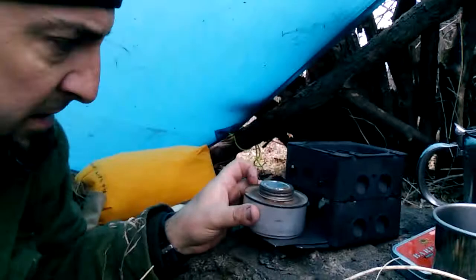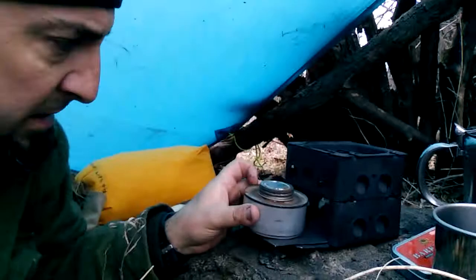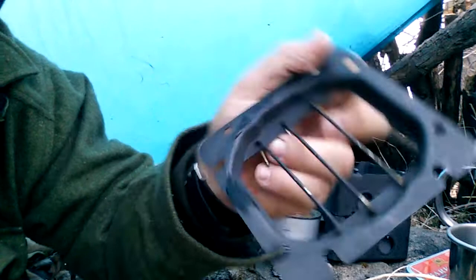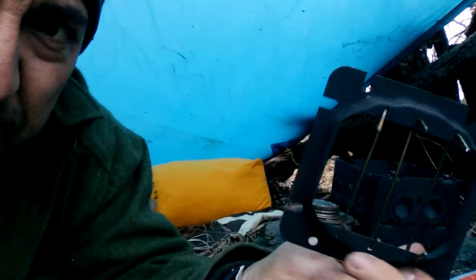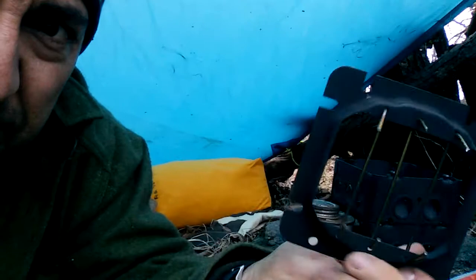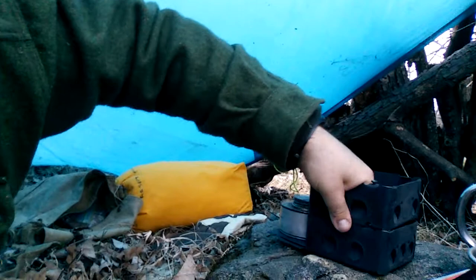This stove is actually made from two conduit boxes. There is a faceplate with some holes drilled in — you can see that drilled in the top. That's the faceplate or backer plate of a conduit box. I've got some coat hanger bent over there to act as a grill. The two boxes themselves slide apart.